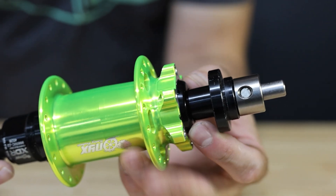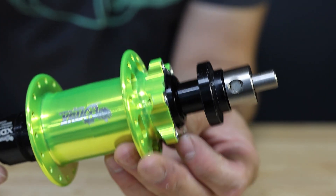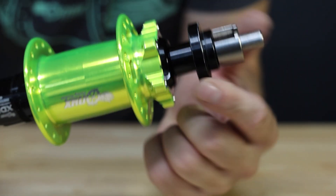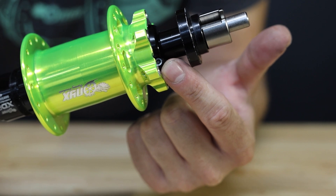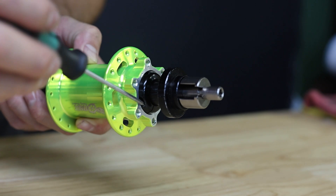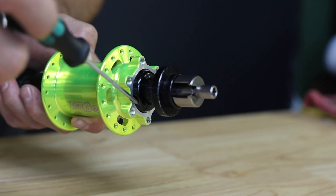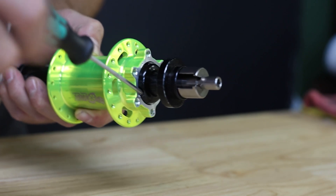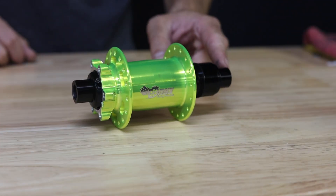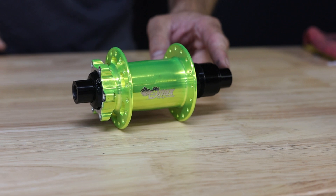Once you're happy with the adjustment, go ahead and align the pinch bolt on the collar to the small groove on the brake flange, then use your 2.5 millimeter hex key to tighten the pinch bolt snugly to hold the adjustment. Once that is complete, you're done with the rebuild and ready to get the bike back out on the trail.